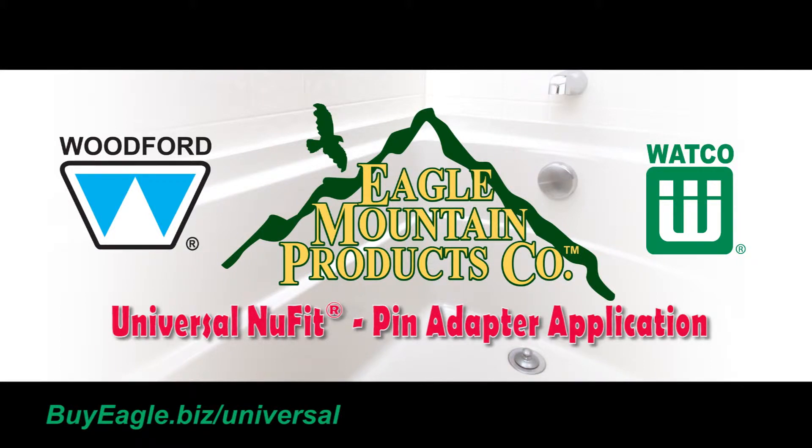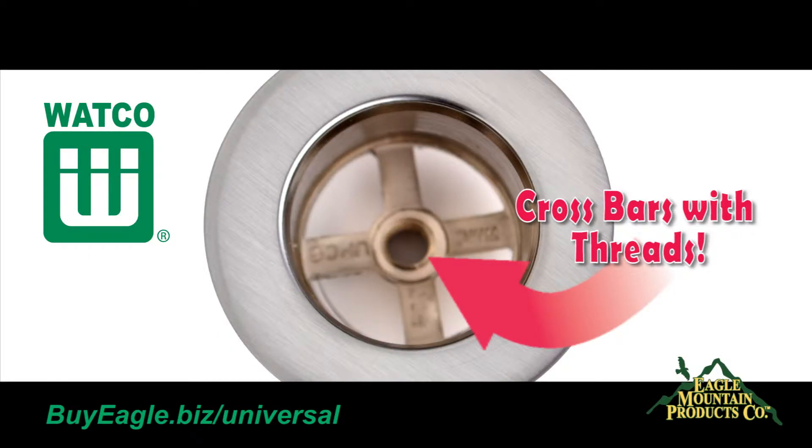The Universal NuFit Pin Adapter Application. The pin adapter will work with drains with crossbars.